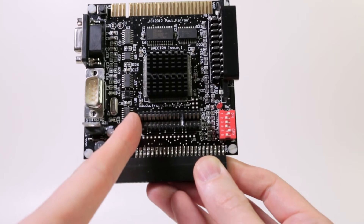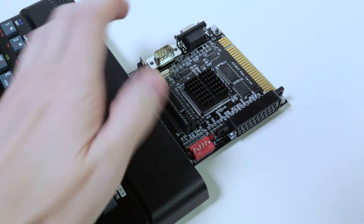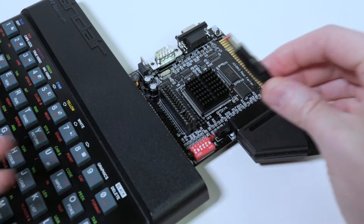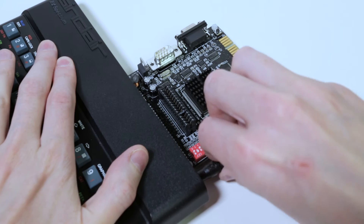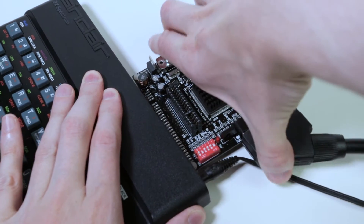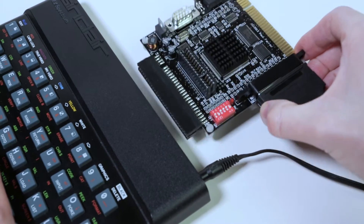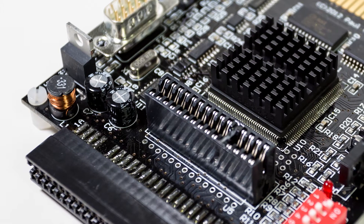One minor annoyance: once you've connected the SCART plug, it's a bit difficult to connect the power to the Spectrum. What I'd suggest is to plug the power supply into the Spectrum first, then connect the Spectra — but make sure the power supply is NOT plugged into the wall at that point, otherwise you might damage the Spectra or the Spectrum.